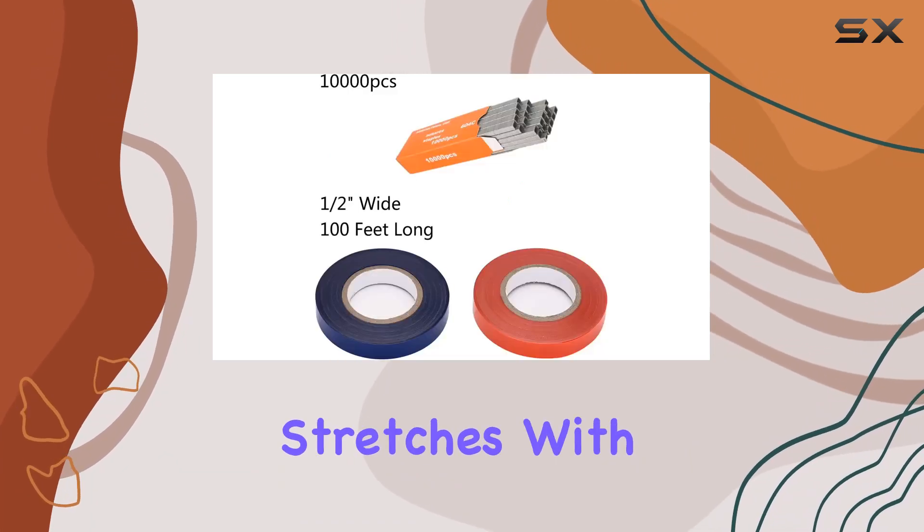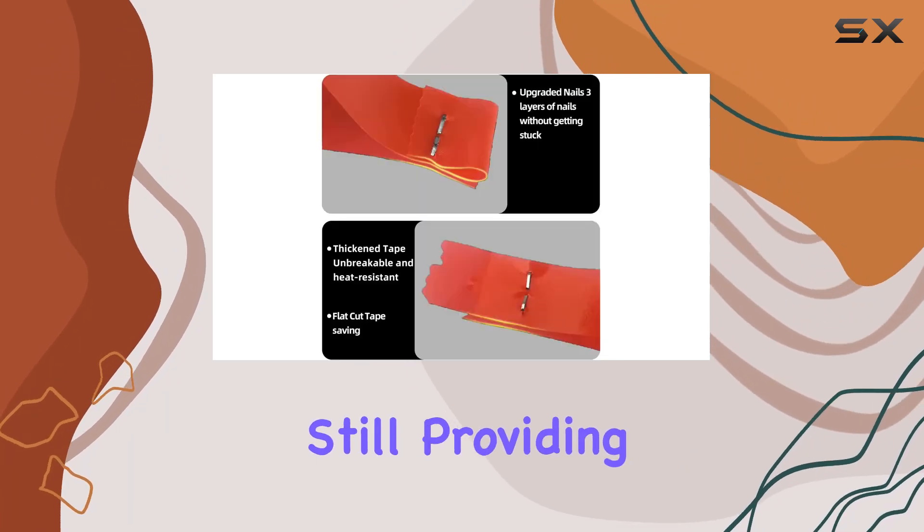As your plants grow, the tape stretches with them, preventing damage to the stems while still providing support.